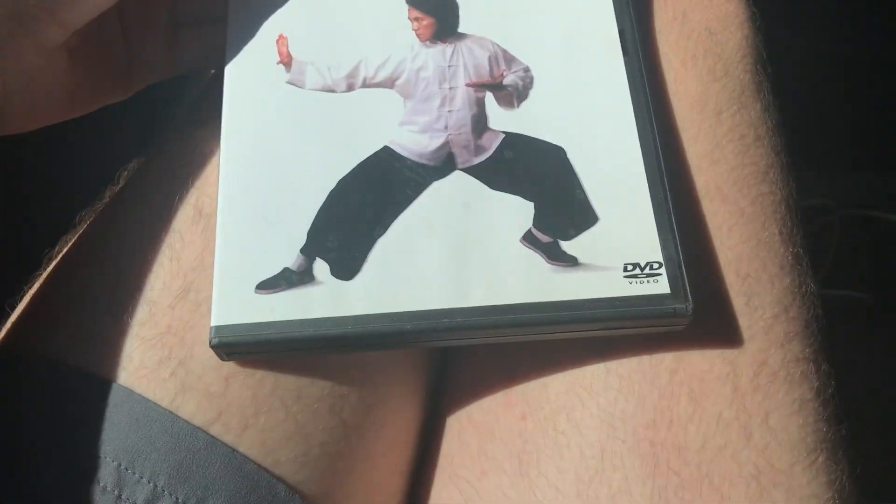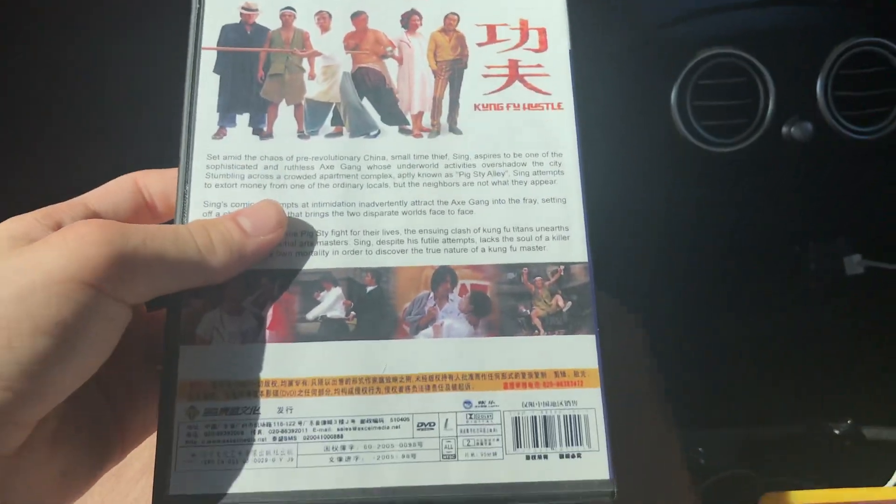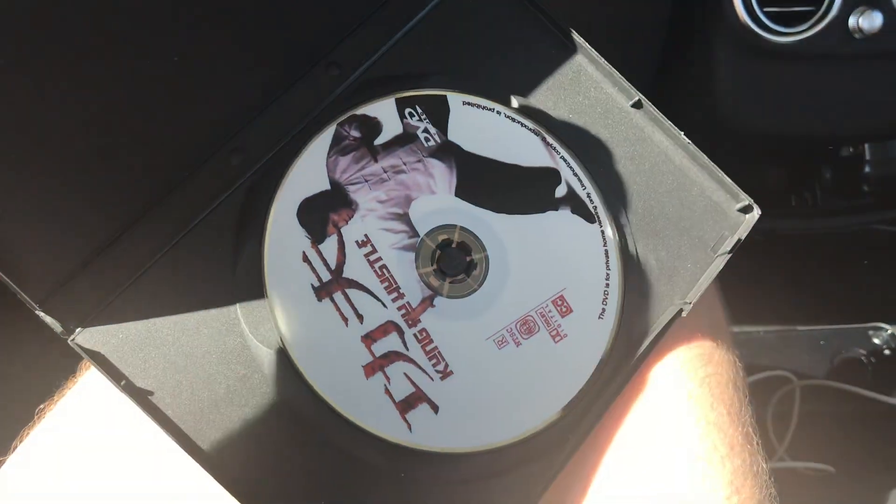Next up is another Chinese DVD — yeah, Chinese DVD. I think it says here 2004 or 2005. Coming from Kung Fu Hustle. Here's the spine, back. It's by some company called Excel Media. Here's the disc.